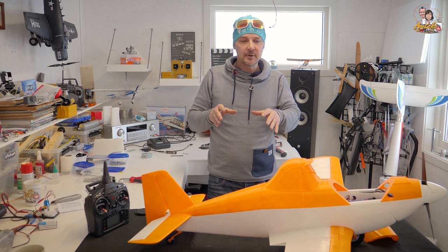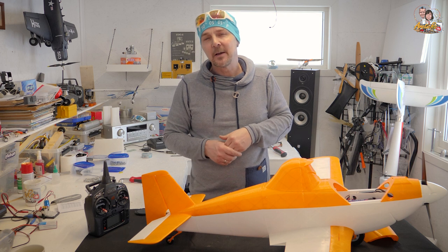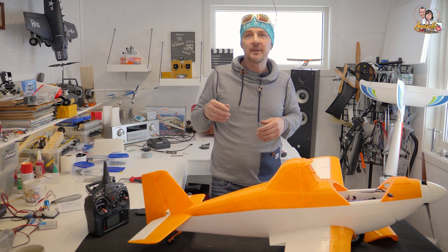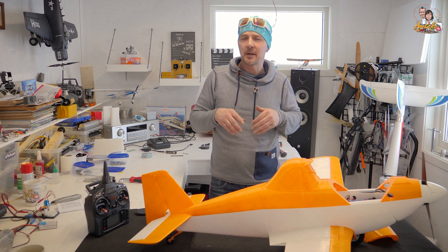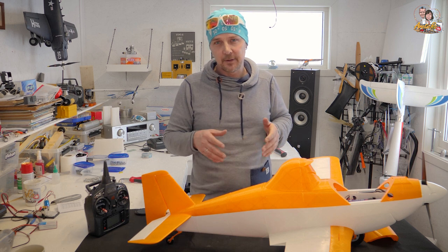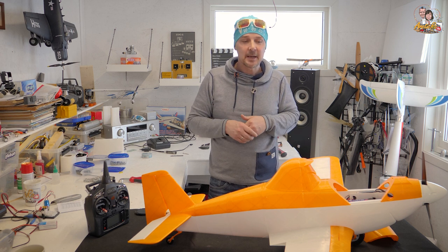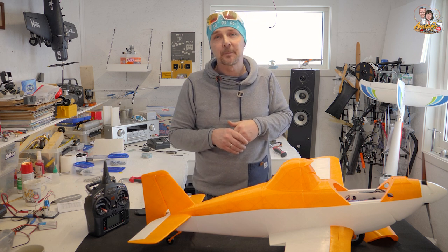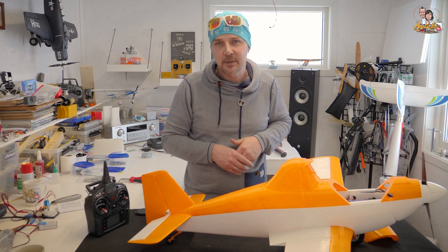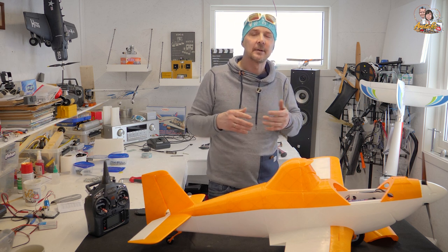After we posted pictures of this plane on our Facebook page, we were contacted by another firm that makes 3D-printed airplanes. They have a motor glider called Evolution and asked if we'd do a video review. Of course we agreed — we received the print files and will start printing as soon as possible. We'll need some extra accessories like carbon rods, but we'll report back on the firm, prices, and how it turns out.